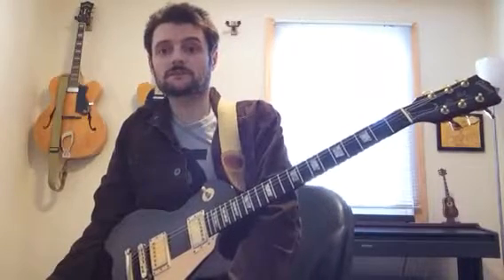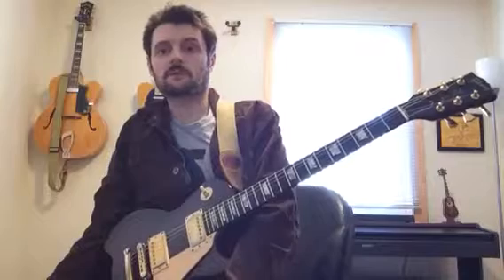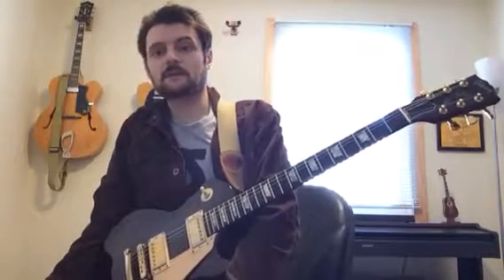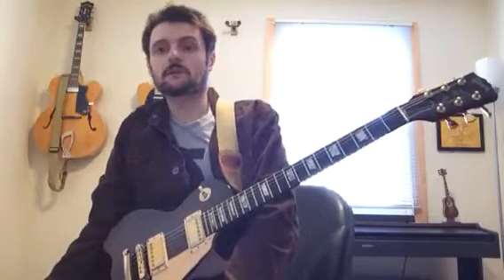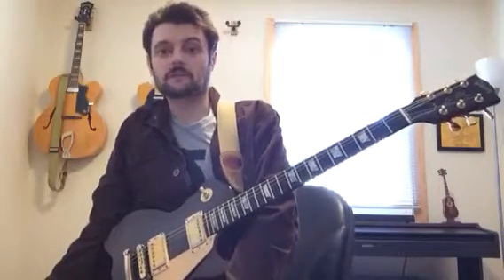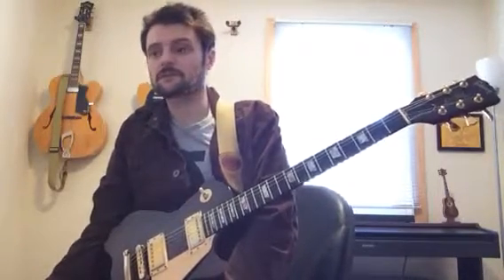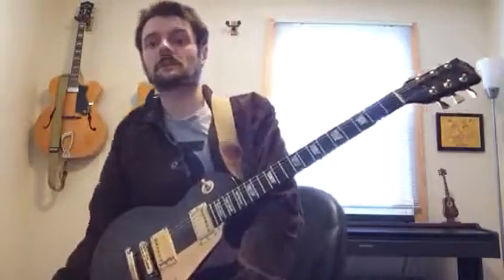It's not easy on the guitar — there's a lot of unorthodox shapes — but if you bear with me and rewind and really write these down, practice them, make chord diagrams, whatever you have to do, it'll make it a lot easier. It's definitely worthwhile because this tune is not played that much. In my experience, I don't hear it all that much, so I think it's worth learning, and if you're going to do it, do it the right way.